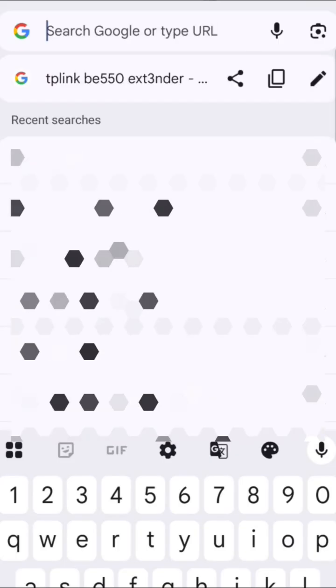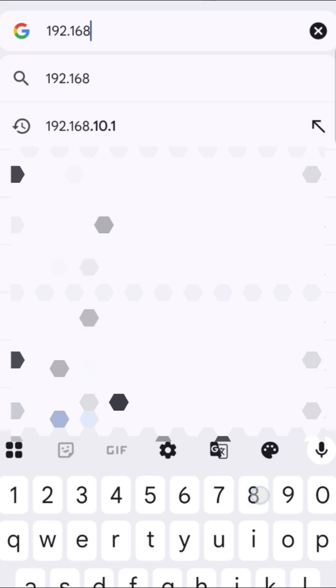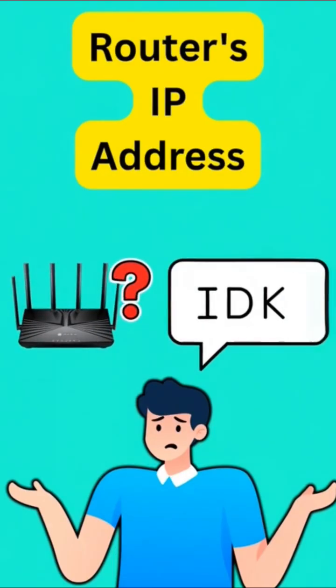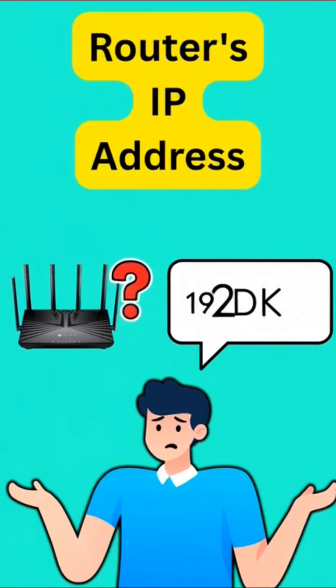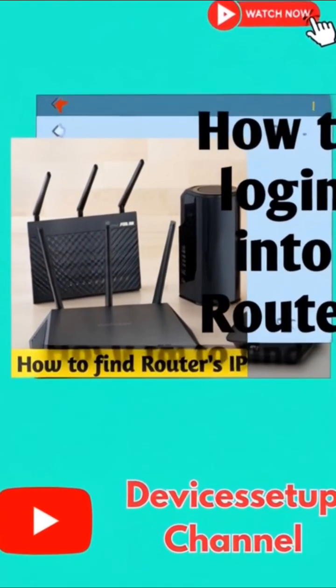To enable it, open your browser and type your router's IP address. It's usually 192.168.0.1 or 192.168.1.1. If you don't know your router's IP address, then watch the video on our channel to learn how to find it.